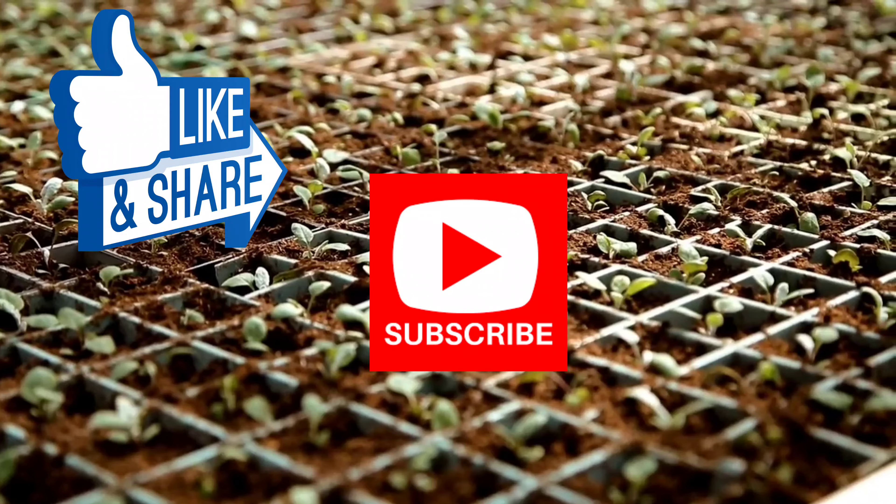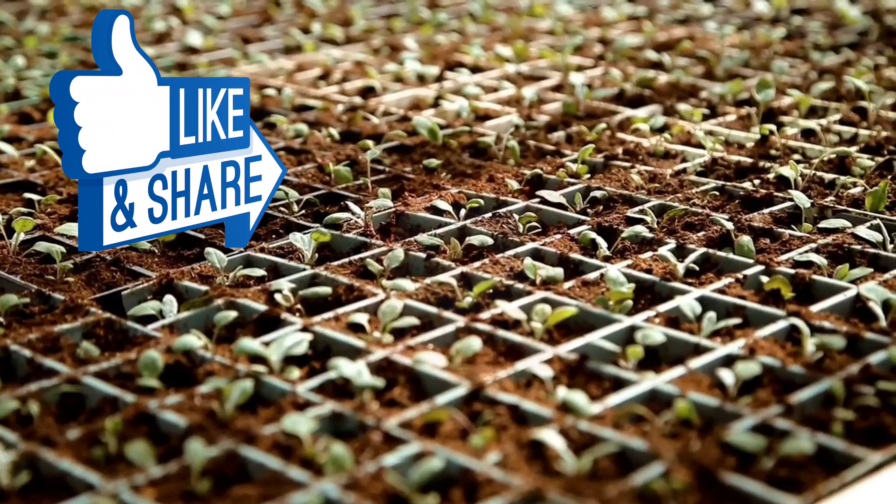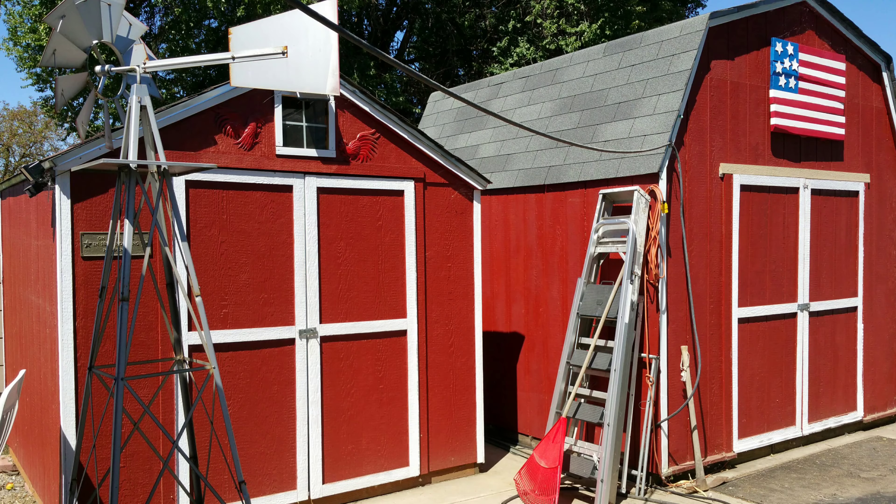Thanks for coming along with us today on our gardening journey, and remember to like, subscribe, and share our videos — and as always, happy homesteading adventures!